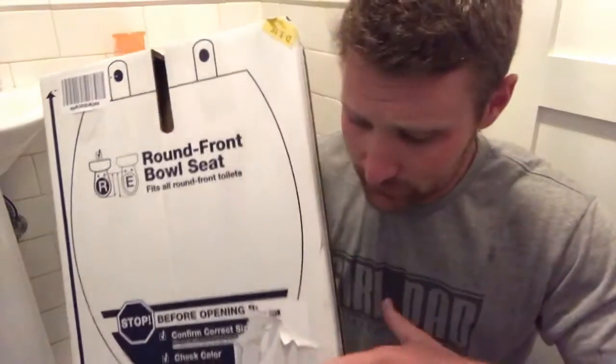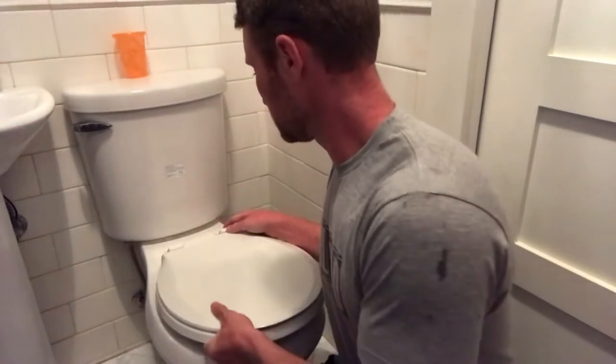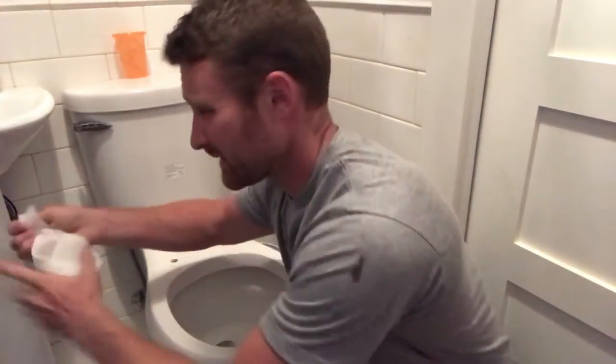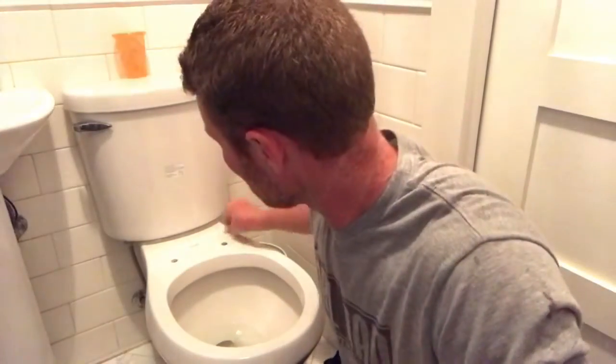I'm going to go ahead and take this off. I already loosened the two nuts on the old toilet seat, so I'm going to take the old one off. It's just got these big plastic screws that go down through — you put the nuts on and that's all that holds them. Now I'll take a little piece of toilet paper and wipe that off, because there's literally no way to clean under those, so I may as well do it before I put the new one on.